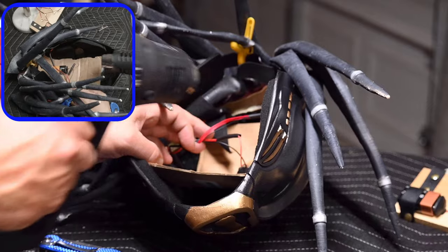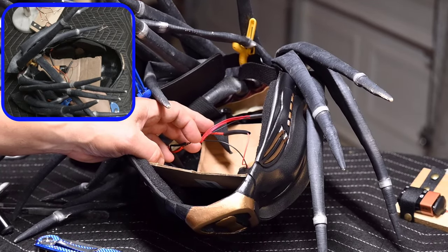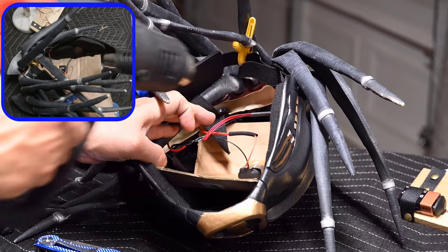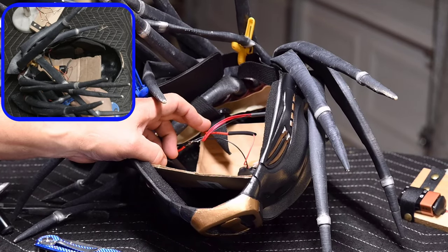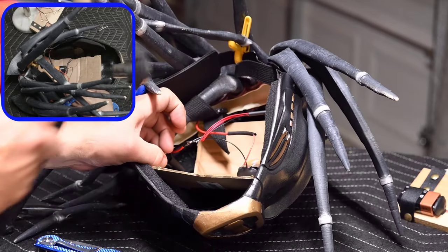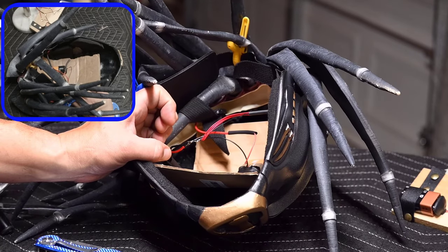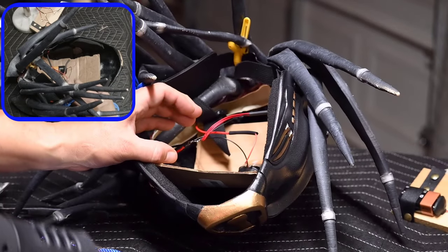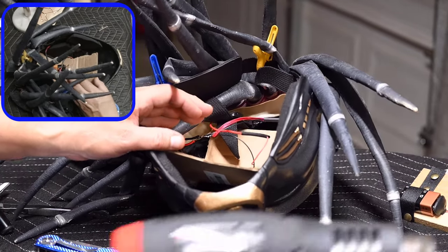Use a heat gun to cause the tubing to shrink, but be careful to protect your project from the heat. You can use a piece of cardboard as a heat barrier as seen here. If you don't have a heat gun, you may be able to use a hair dryer on a high setting. It's not recommended to use an open flame or a torch to shrink the tubing, but you can always use electrical tape as an alternative.